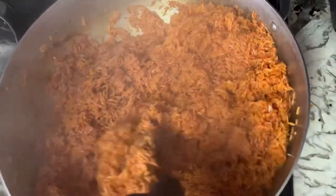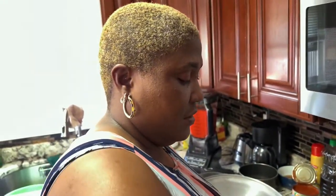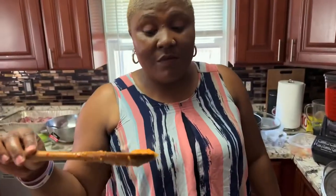Jollof — ready to eat! This cooks! Wow, it's good, man. It's hot! Not for mommy — oh my god, this is good!